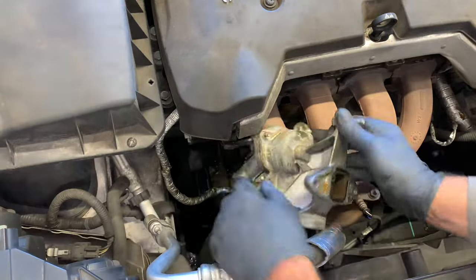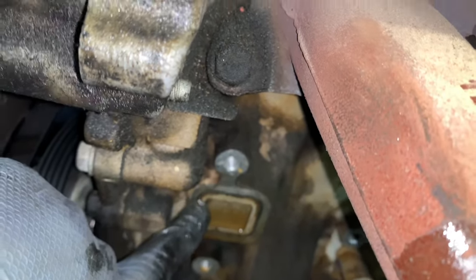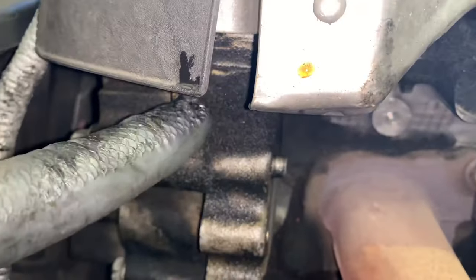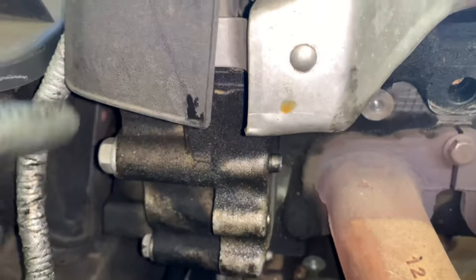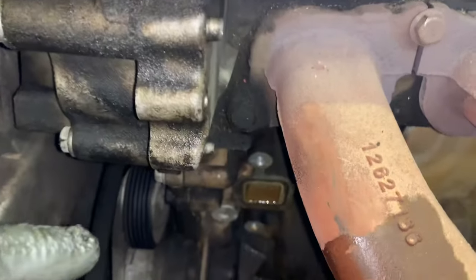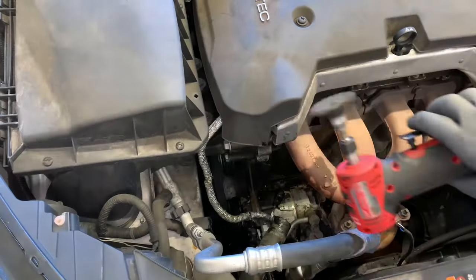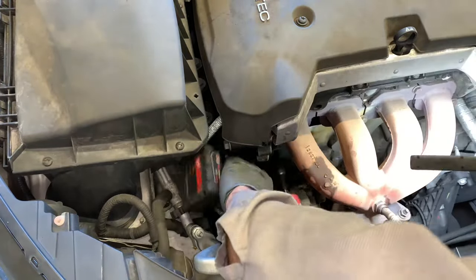Now that the pump is out, we can clean up the mating surface. Get all the gunk off. Looking at this one — the reason it leaked is because an oil leak runs down and gets on the seal of the gasket on the water pump, causing the seal to swell. If you don't fix the oil leaks, you'll eventually have another coolant leak again. Repair the oil leaks as well as the water pump.